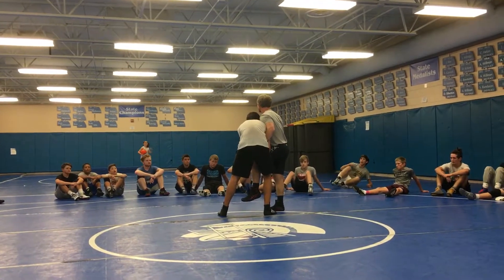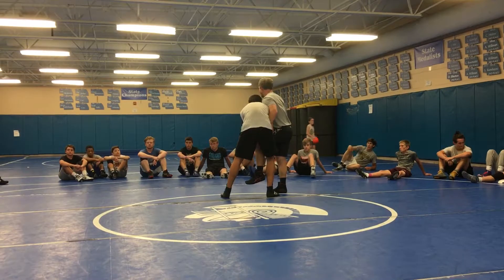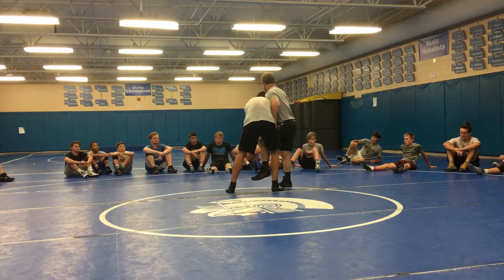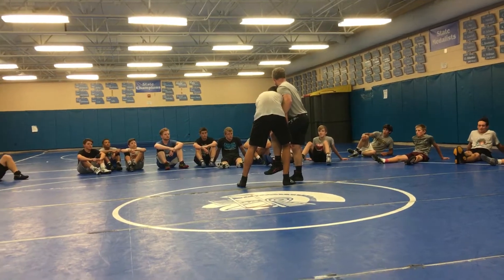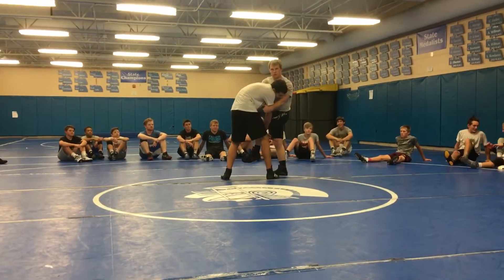This is going to mimic when we switch his head from outside to inside. So now I'm going to do the same thing, but I'm going to go inside and outside. He's on a high single, his head is on the inside. What I'm going to do is take a little space over here, and I'm going to switch here.